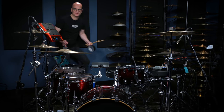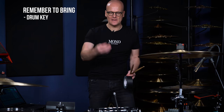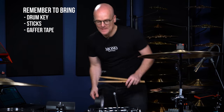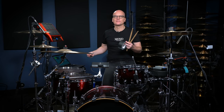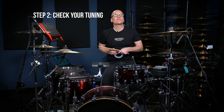You put your stuff in the dressing room, and there are three things you have to bring back from there: a drum key, a pair of sticks, and also some gaffer tape. The sound guy is now at the mixing desk or in the control room arranging the patching and checking the microphone levels. First of all, make sure you have everything in hand to be able to tune your drum set, or at least check the tuning.